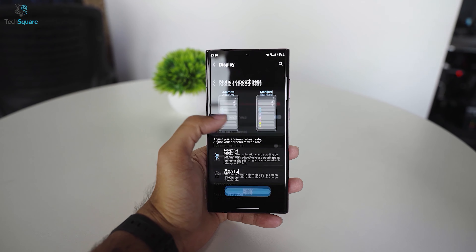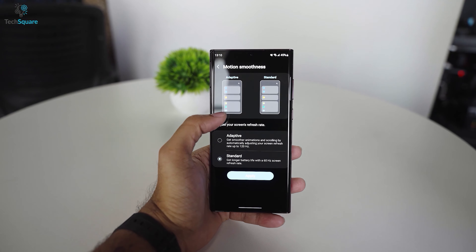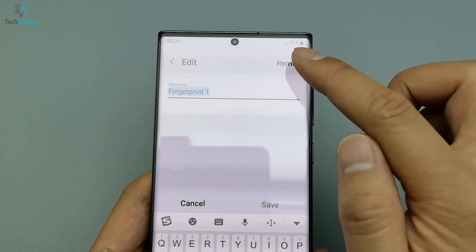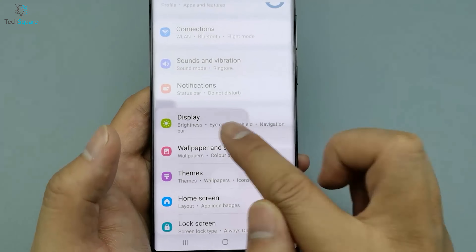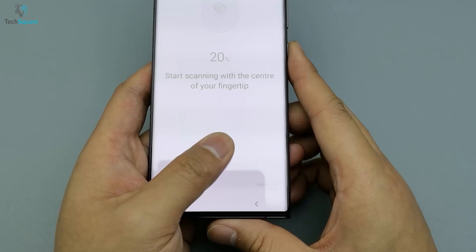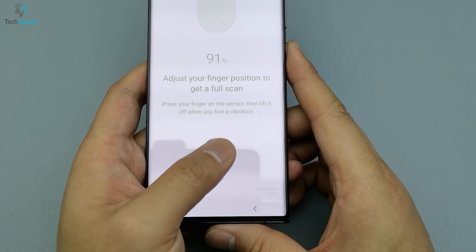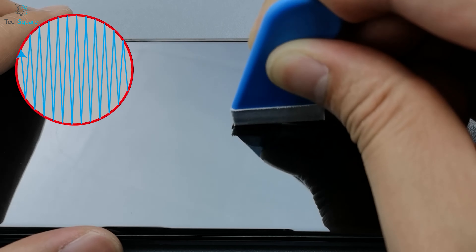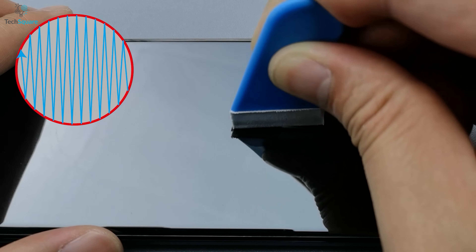What might be an issue is the fingerprint sensor not working every time, but there's a solution. First, remove all the existing fingerprints, then go to the display settings and turn on the touch sensitivity. Then record your fingerprint again and all problems should be solved. Besides, you'll get a scratch card to squeeze the bubble of the screen recognition area so that it's visible every time.